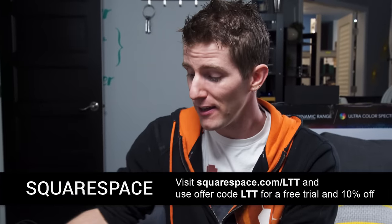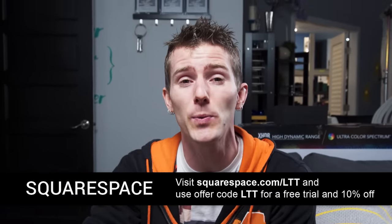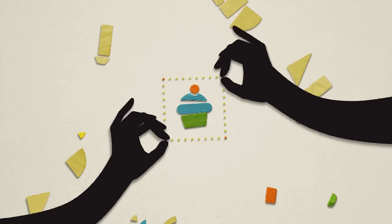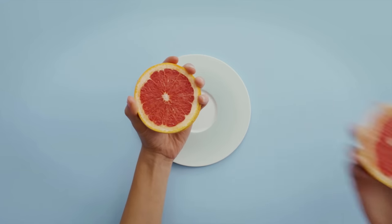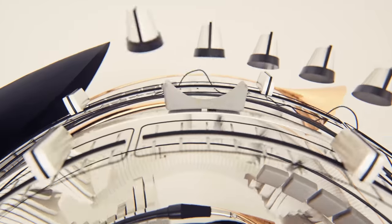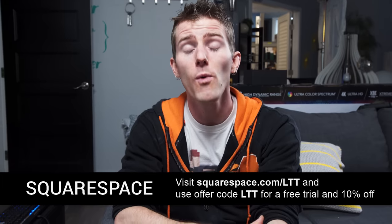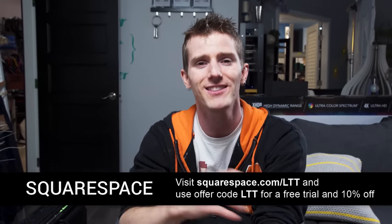Squarespace is the way to have the real experience building a website easily, quickly, and beautifully. You pick one of their gorgeous templates, add your own text, images, or whatever navigation you want — the whole thing is managed through the cloud, and you've got a reliable website for just a few bucks a month. Squarespace has tons of great features like their logo designer, the ability to publish on your blog through Apple News format, and the inclusion of an online store with every website. Go to squarespace.com/LTT and start building your website today.